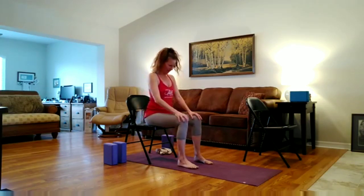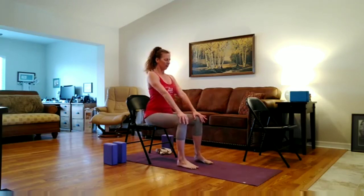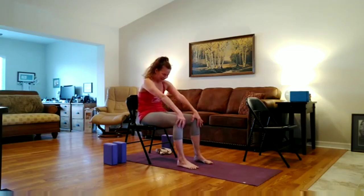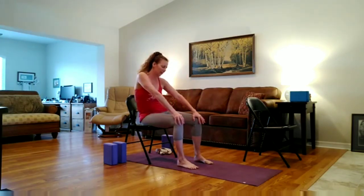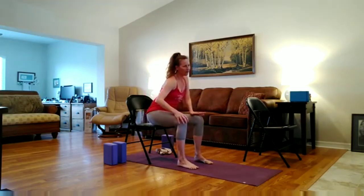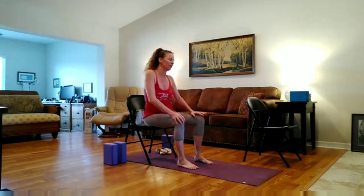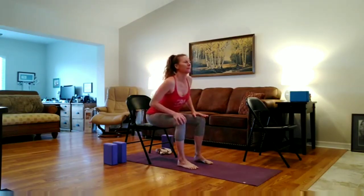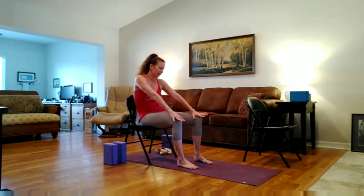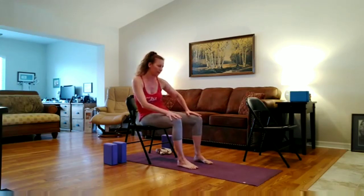Inhale, coming back to a neutral spine. Take another inhale here. And then exhale, as you draw the belly back like we just did, now take the torso over to the left, to the front, to the side, to the back — little scoopy grinds, awakening the torso, warming up the spine. And when you get back, go the other direction.